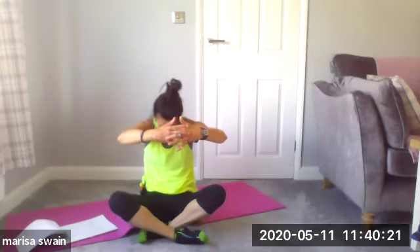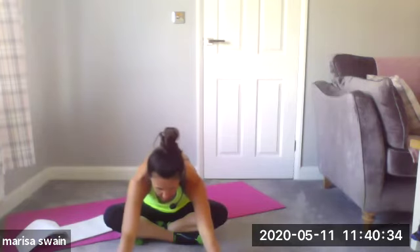Fold forward even further and bring the arms down in front of you, keeping your head down. Feel the stretch not only into the lower back but also into the gluteals — and possibly, if you're tight in the hamstrings, into the side of the thighs, into the abductors.